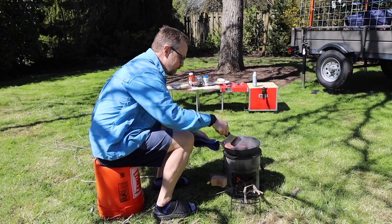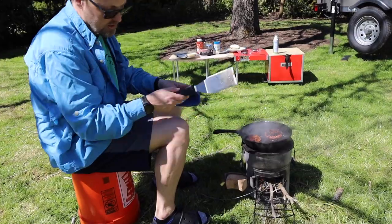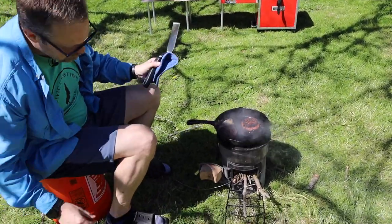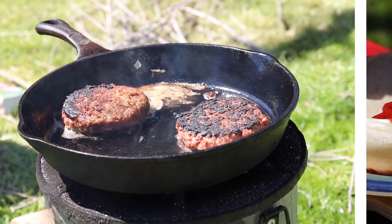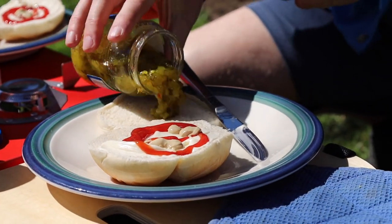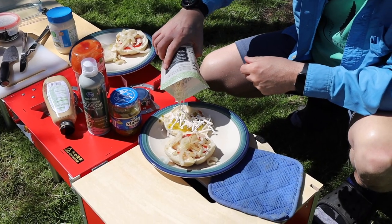Give these guys a flip — that's crispy. It's probably a little hot on that side. Add some cheese shreds on here.